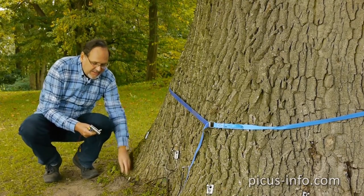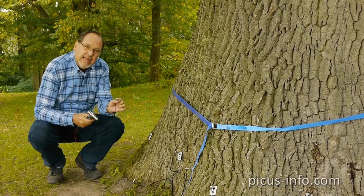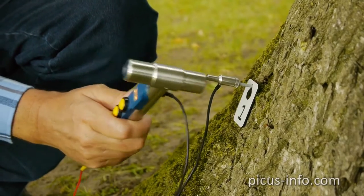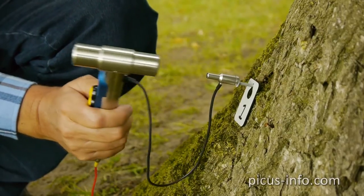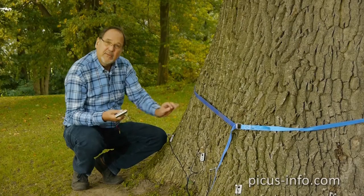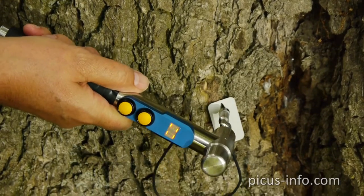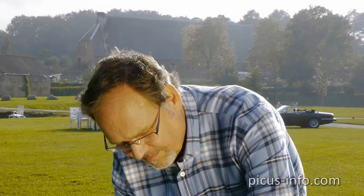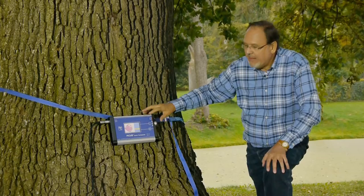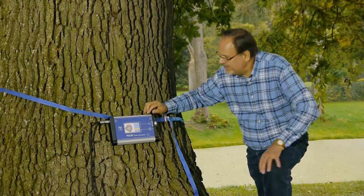I take off the sensor for measuring point one and replace it with the hammer's tapping pin — five short, sharp taps. It's not a question of strength. Then we carry on with number two. When we've collected all the data, Picus calculates the tomogram.